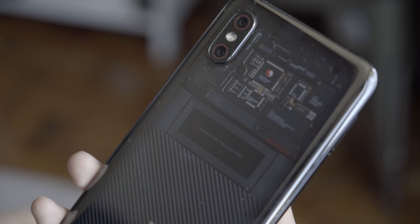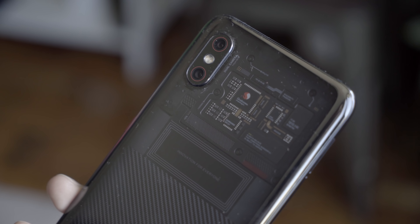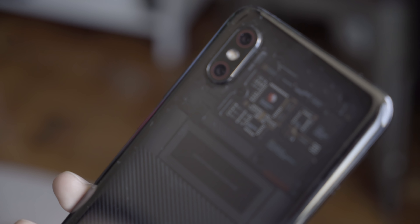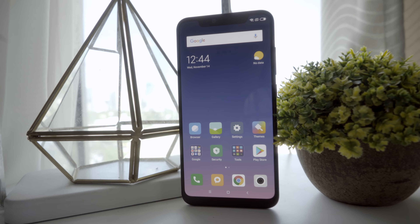Hello you guys, Kim here with Yugatec, and here with me I have a phone with a very interesting look. Of course, this is the Xiaomi Mi 8 Pro, but not the normal one. This is the Explorer Edition with a transparent titanium back.